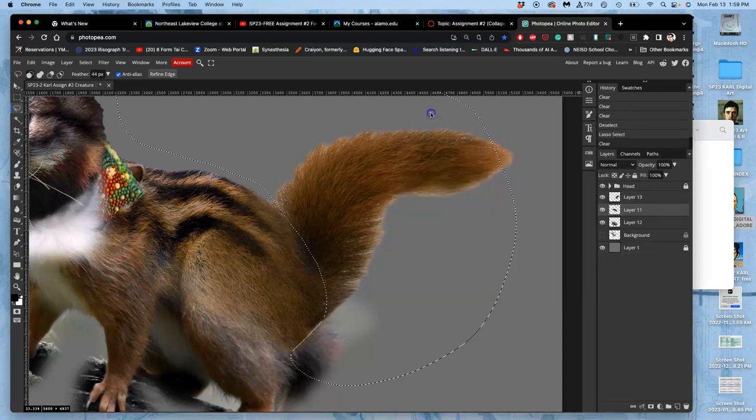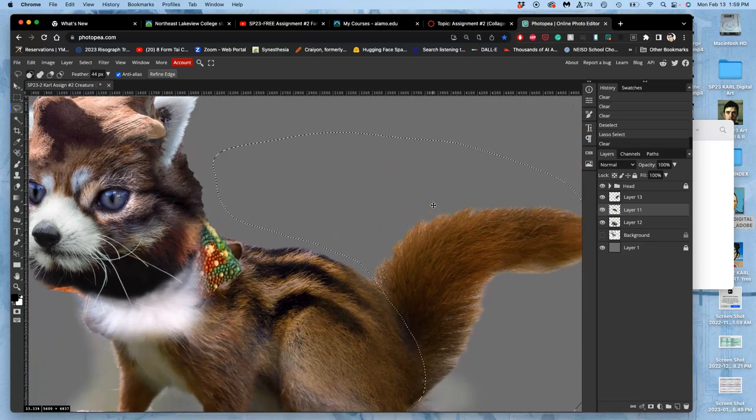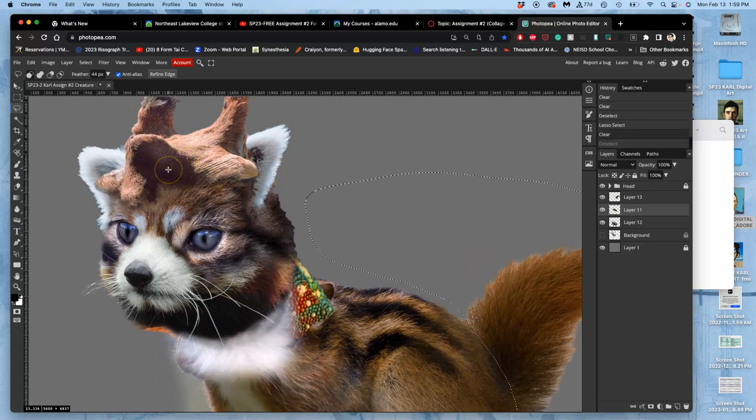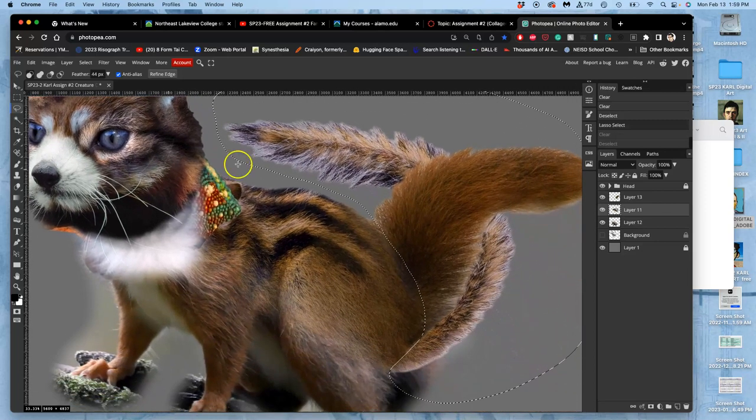At the end of the last video I was erasing the white from around the tail, being pretty aggressive with the feather. I noticed that each time you use the feather on a new layer it seems to grow on its own by its number of pixels. You can always reset that — I feathered it so much I might lose more than I want. So I'm going to take that feather down to just about four pixels.